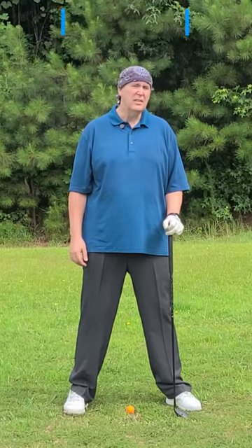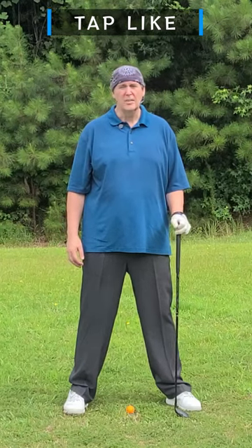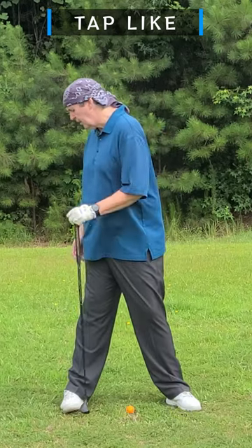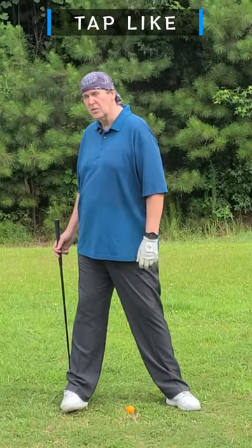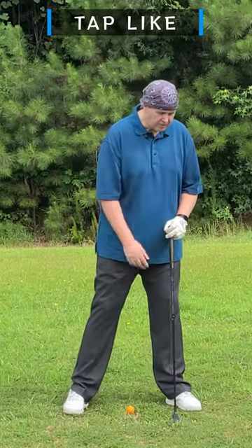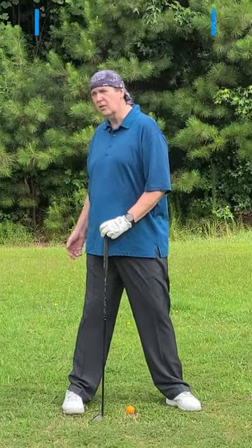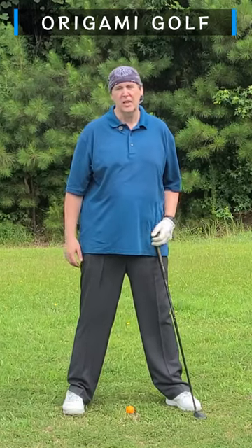Another reason to not roll to the outside of your trail foot is it prevents compensations. If you're on that outside edge of your trail foot as you turn, you're going to have to compensate for it somewhere else in your swing — that's just more complications to deal with in your downswing. With your foot planted flat, you're nice and stable and it doesn't introduce other compensations or problems in your swing.